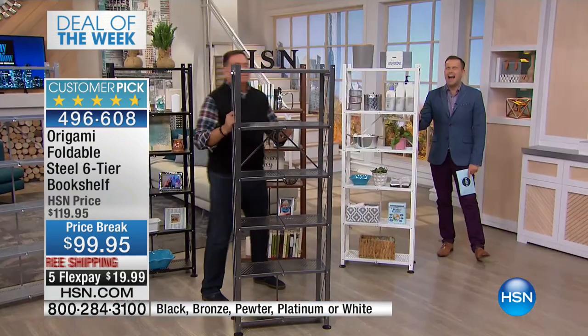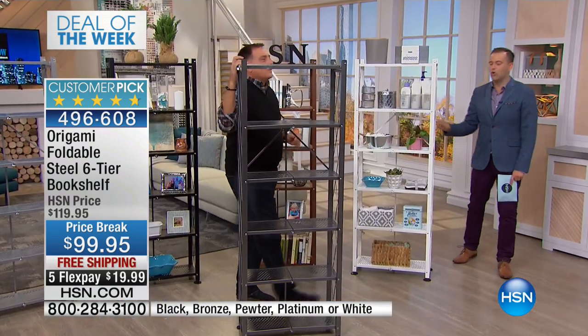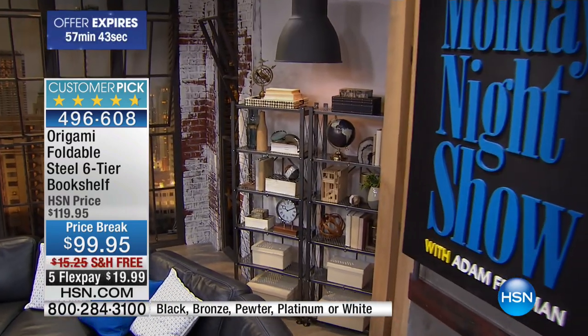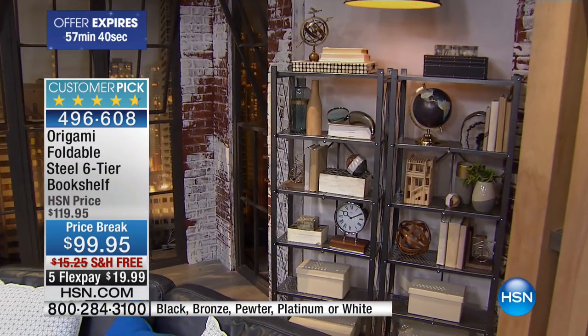You cannot go to the home store, the Swedish store, and find something that requires zero assembly that, quite honestly, looks this good. That looks like a permanent installation, like we spent a ton of money on the Monday Night Show set.